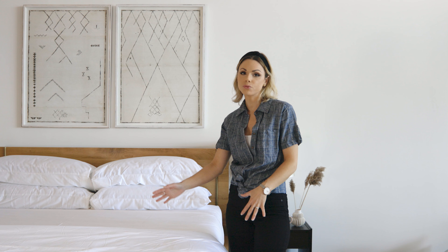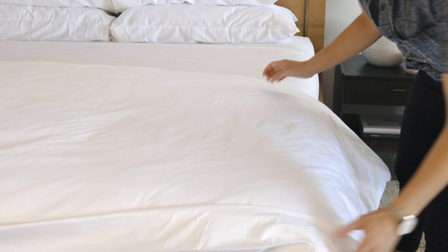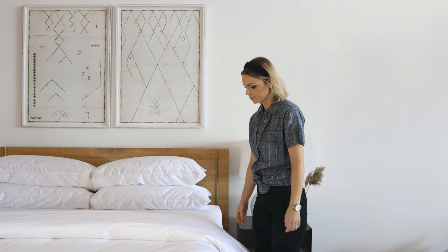This fold is great if you've got a beautiful quilt underneath that you want to layer, or if you've got a ton of pillows that you need to showcase. This is the best option for that. My favorite is the double layer for its relaxed feel.